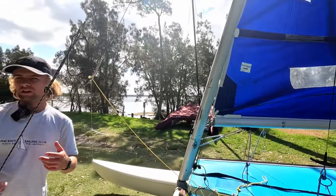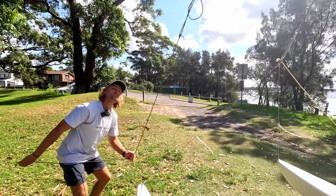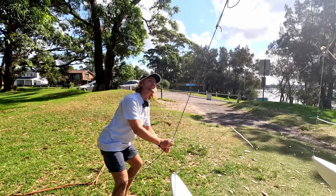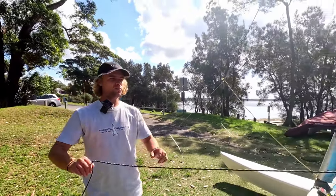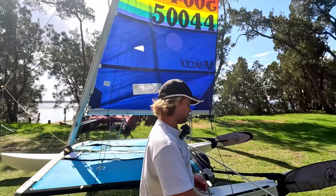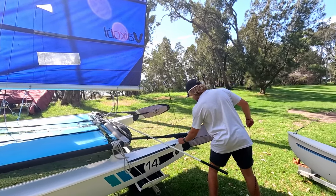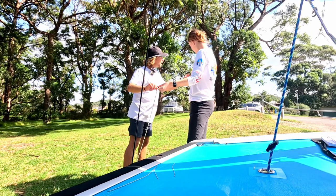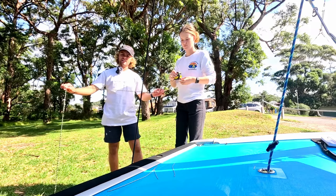A good way to check that rig tension itself is to just grab your halyard where I've got it now, take it solid and tight to the front pin, and then take it to the back of the rudder — that's at the zero. That's about 860 millimetres. So 860 is my standard setting.